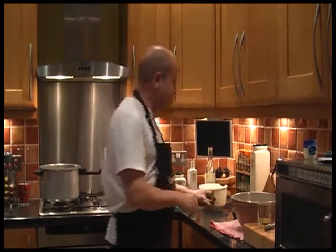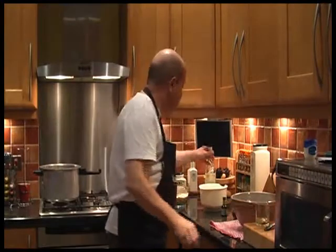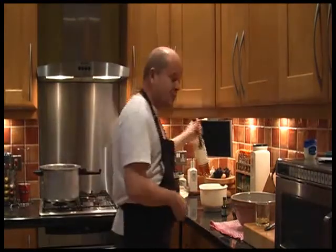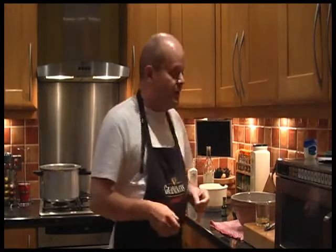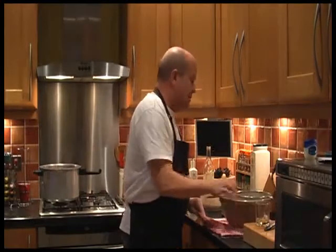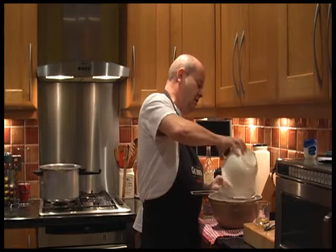We're going to need some almond essence, some lemon juice, and some rum. They do say don't cook with anything you're not prepared to drink, so I'm putting in some really nice brandy — did I say rum? I meant brandy. So anyway, what we've got to do to start with is sift the sugar into a bowl.